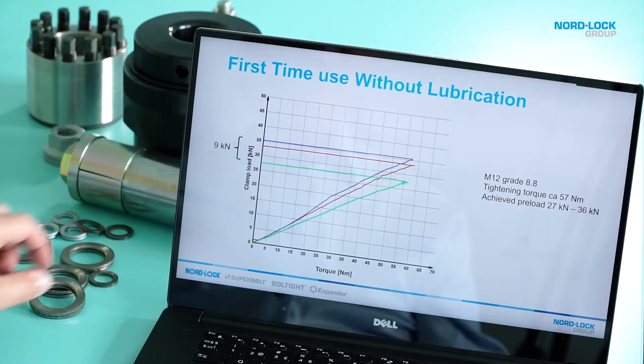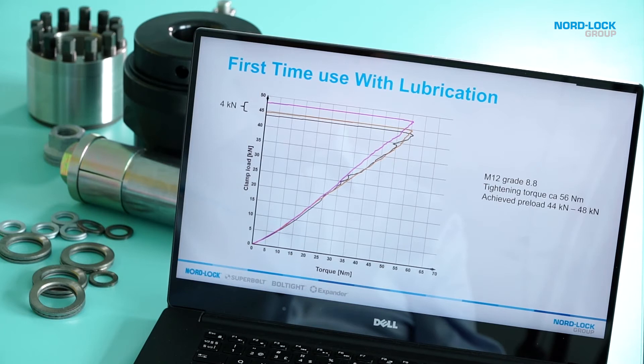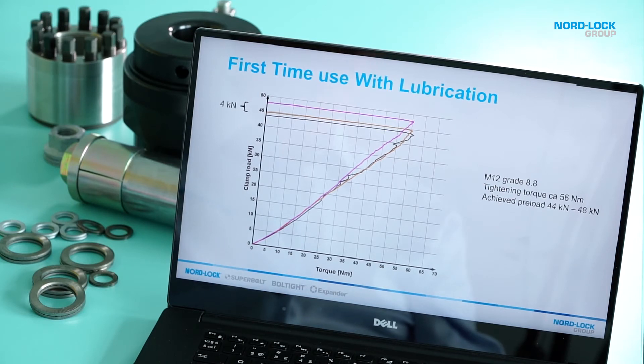I have tightened three bolted joints from the same box to the same torque with no lubrication, and as you can see you will get a deviation of nine kilonewtons in the preload. But if we take three other bolts from the same box and this time use a good lubricant, the deviation is now only four kilonewtons — which is what we want: more control.